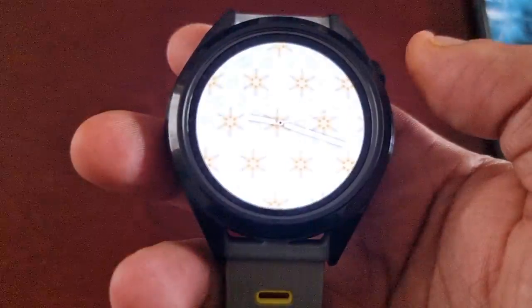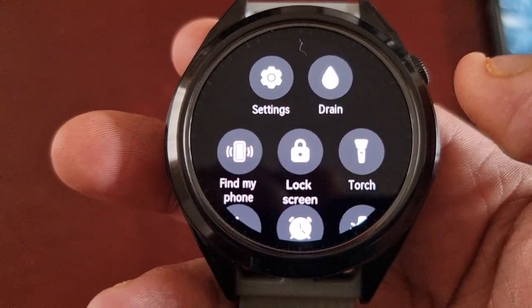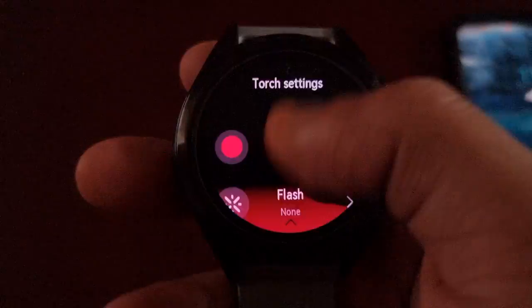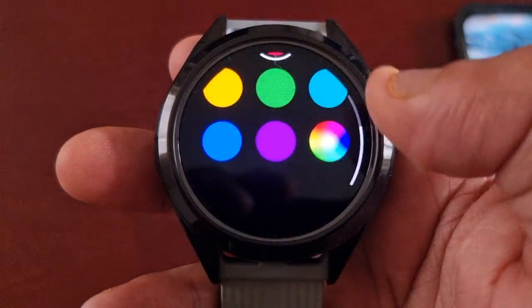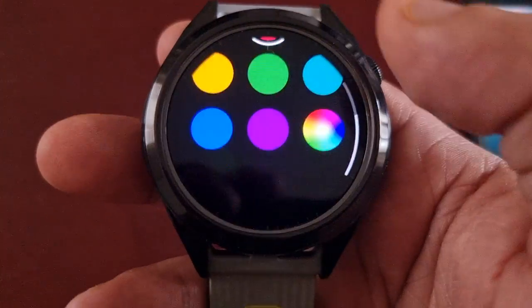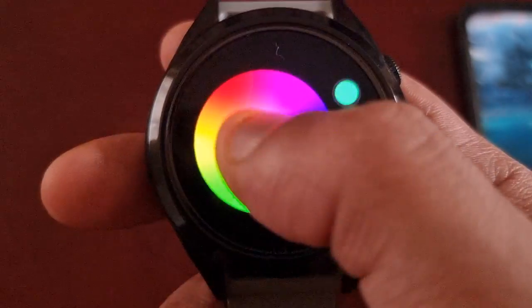There are also some new colors on the flashlight. When you pull down the notifications and pull down again you'll see the torch. When you select Color, there are all these new color options — you can even make your own custom color as well.